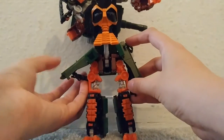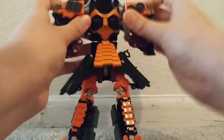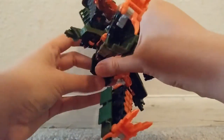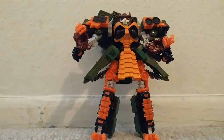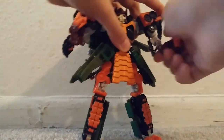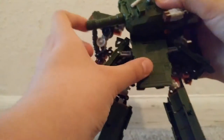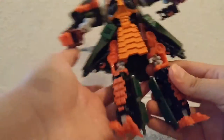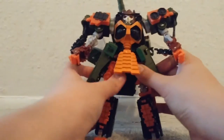Move them like this, then move the arms down, and then push it up so it reveals his head. So here is Bludgeon. Move this right like this over here — the arms. The back of the turret part of the tank doesn't really do anything but you can open it up like this. So here is Bludgeon.